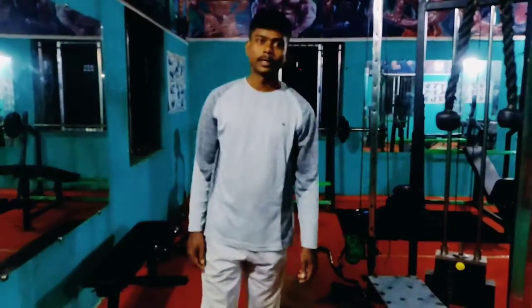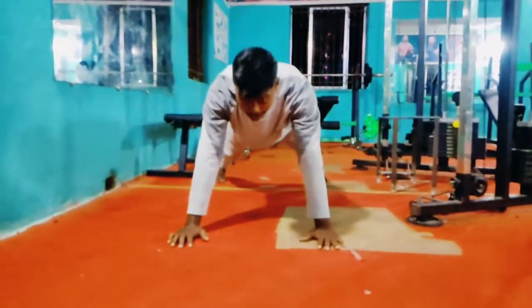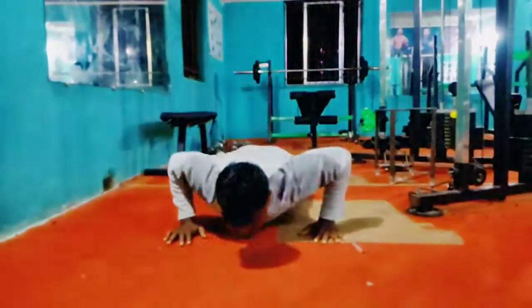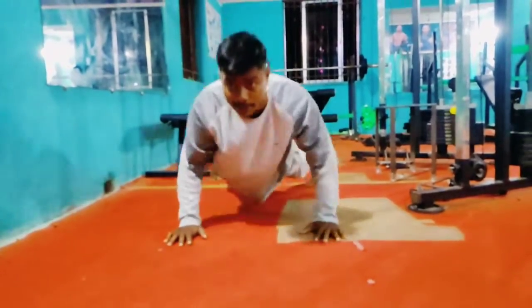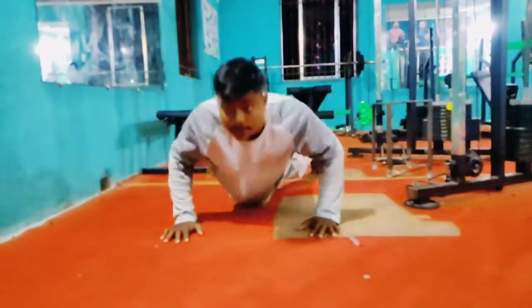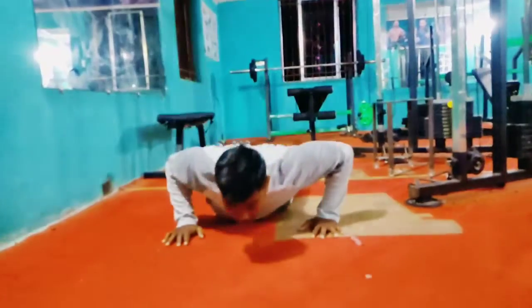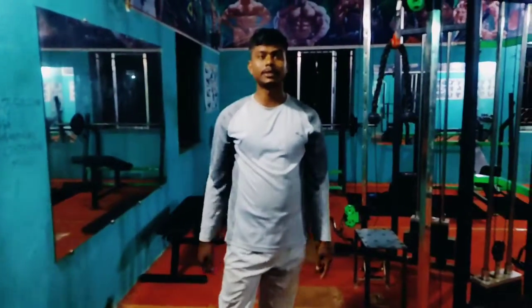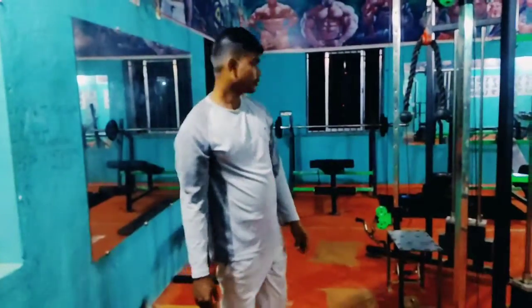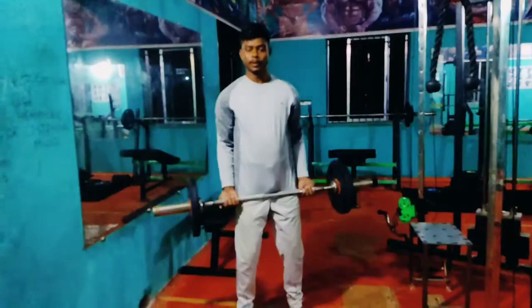How long are you on the bicep? 10 lbs. 1-2-3-4-5-6-7-8-9-10. There is a lot of pain on this muscle and muscle, which is good for the body force, so it is better.